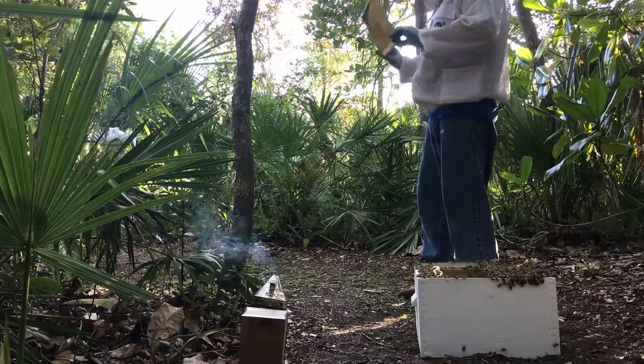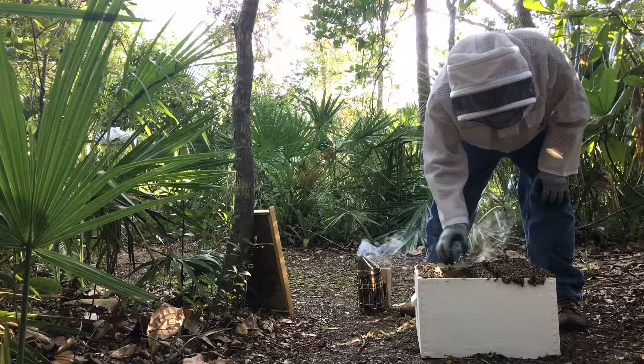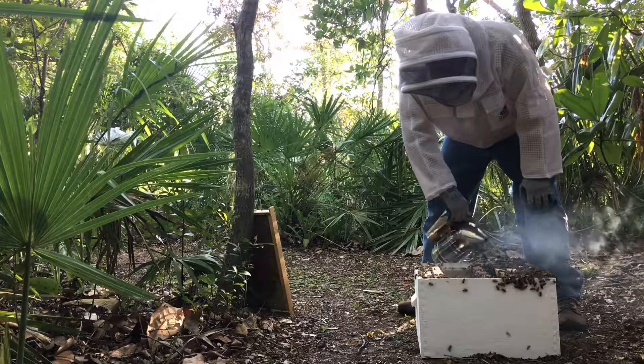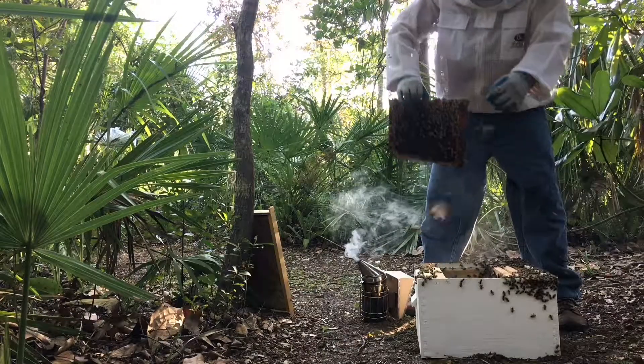At this point I go back out into the woods where I've placed the old hive and I start pulling the frames out. I shake all the bees off all the frames one at a time, making sure there's no bees on those frames. The bees will start to swarm around and eventually fly back to the original location of the old hive.